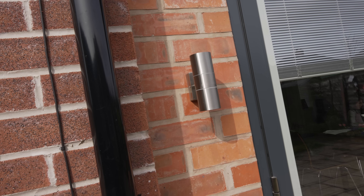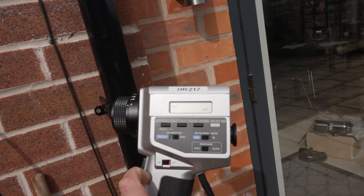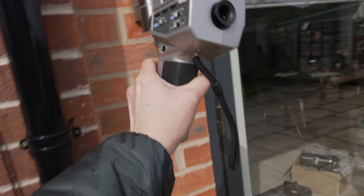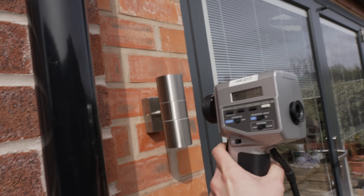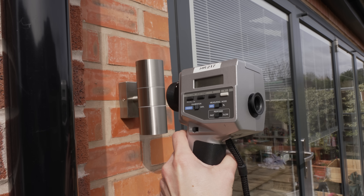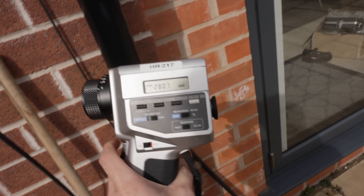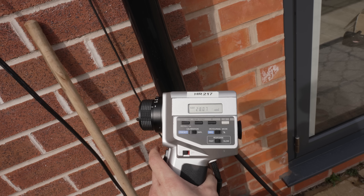This is an up-down light — metallic — and if I switch on the luminance meter and point it at the object to capture the reflections and take a quick measurement, you can see here it is 2800 nits.